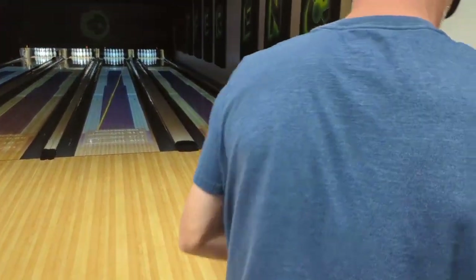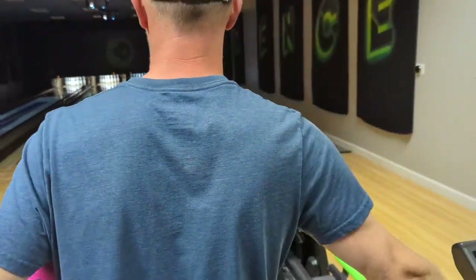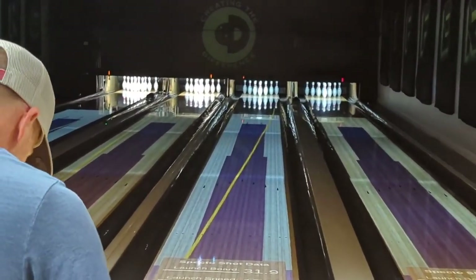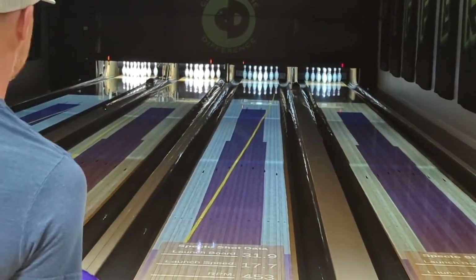We can see that bowling ball definitely falls into the angular category — long and back ending, which is good if you're looking to bowl on a pattern where you need the friction to the right. Look at how much oil he's in. He's bowling on our house shot, but look at how much oil he's in. He's actually playing pretty much all the oil that you can and still be able to get that bowling ball to recover. That's really, really a good sign.